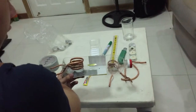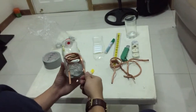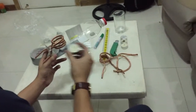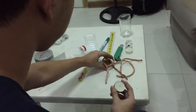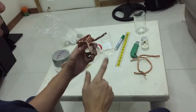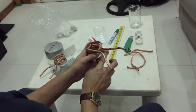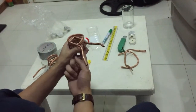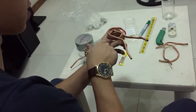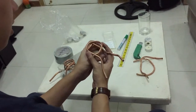Now you might be wondering how exactly this works. In the steam engine, you have the heat source — which is the candle — and the engine, which is the copper tubing. Since the copper tubing is full of water, when you light the candle and put it right under it, the copper tubing absorbs heat through radiation from the candle, heats up, and the water inside evaporates and turns into steam.